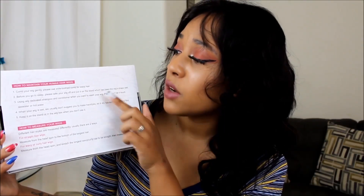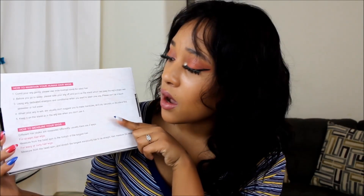First things first, I'm going to show you guys how it comes. It comes in this little box right here — very cute. This is the back where it shows you how to maintain your wig and how to measure your wig, so it has some tips on the back for you if you are new to the wig game. When you open the box up, the wig is going to be secured in a net and inside a bag, all inside the box.